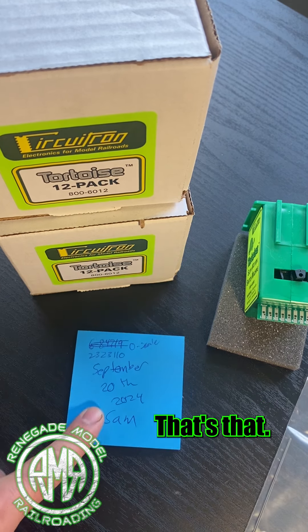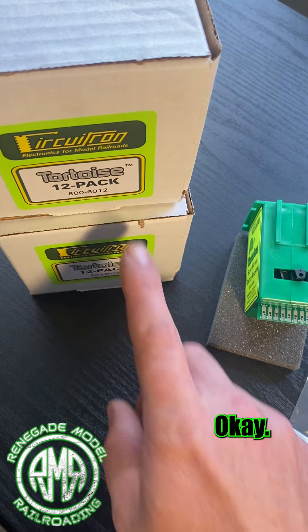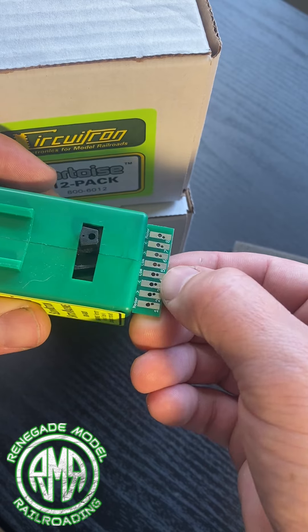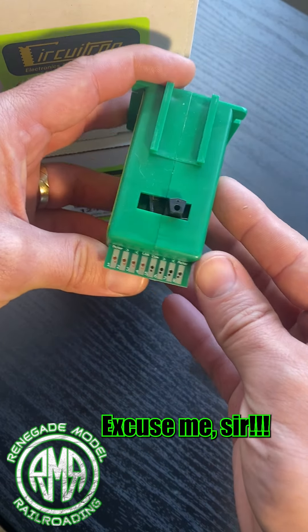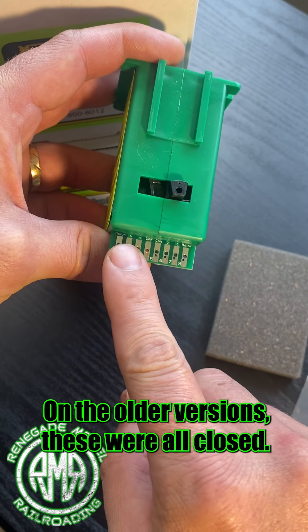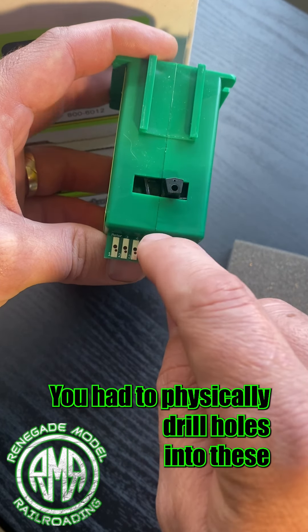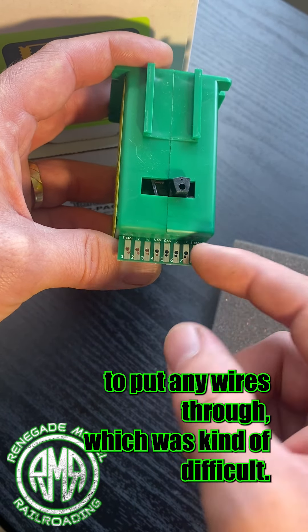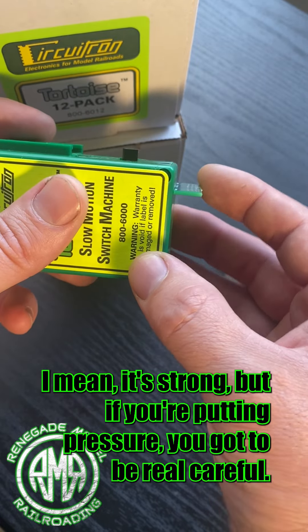Okay, so on the older version of these — you see these nice holes here — on the older versions these were all closed. You had to physically drill holes into these to put any wires through, which was kind of difficult. And then you see this thin part here — I mean it's strong, but if you're putting pressure you gotta be real careful.